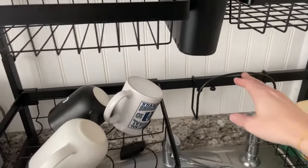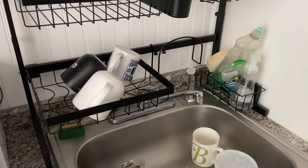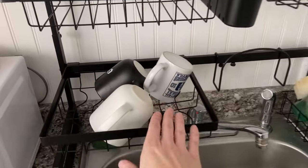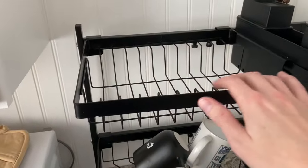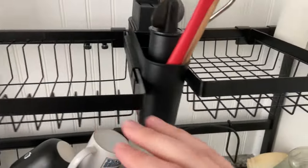We also put this here to hold our cutting trays, and we keep our soap and sponge over there. It's just an amazing dish rack — you have something that will hold mugs on here, and we have plates that you could put along this side as well, along with cutting boards up here too.